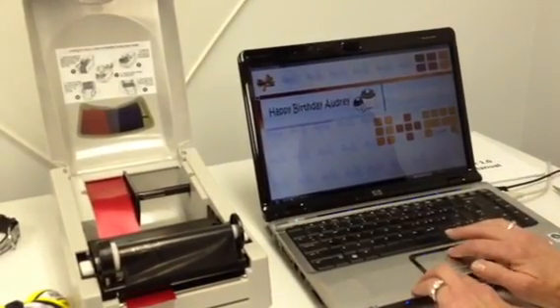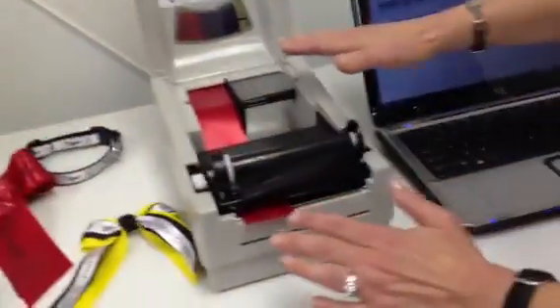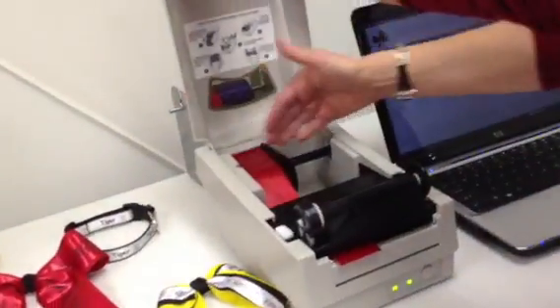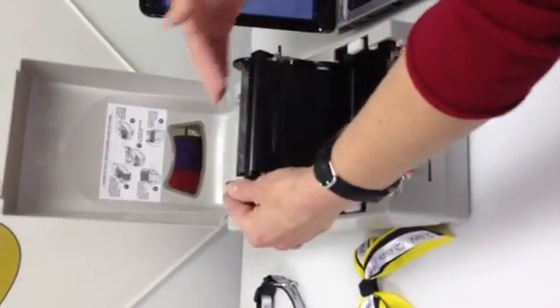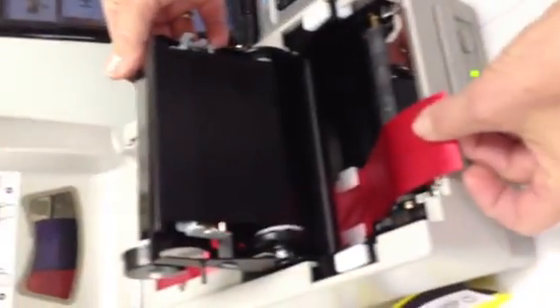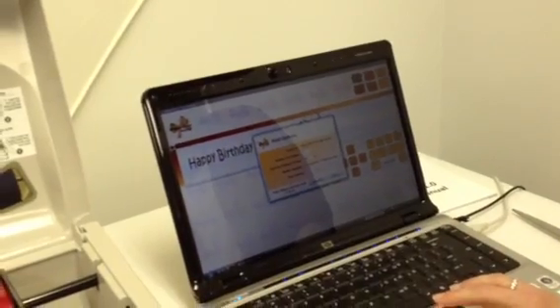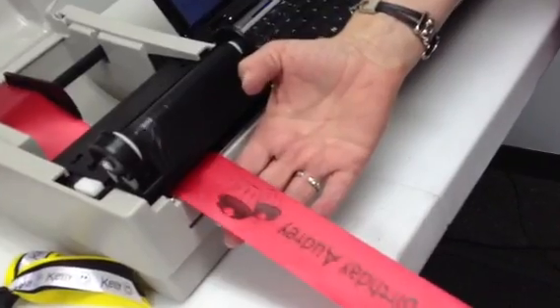This blue line designates the end of the ribbon. Now let me bring you over to the printer so you can see the elements here. We have ribbon being held on an external ribbon holder in the back. You can also put your ribbon right here on this ribbon carriage right inside. This is where the foil is — this is the color of the foil that's going to print on the ribbon. We have a standard red ribbon here. I'll just put down these latches, come back over here, press print, and I'm going to print three of these for her. Here we go — Happy Birthday Audrey with some cupcakes. See how easy this is?